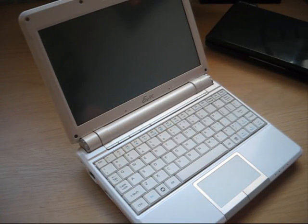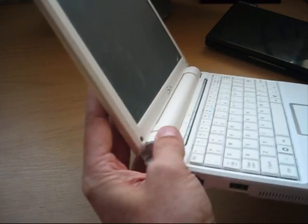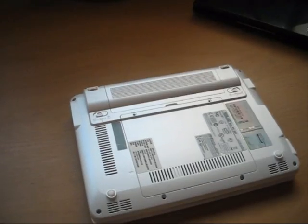Hello and welcome to jkkmobile.com. As you can see, I have an EPC-901 here, and the reason for that is that I have a new prototype adapter for it.